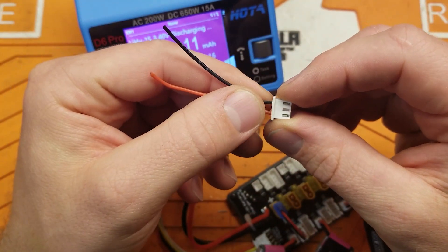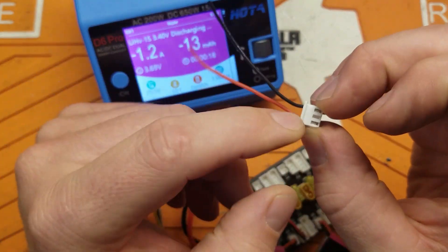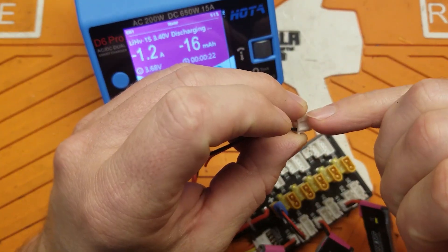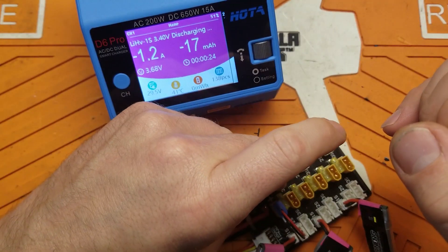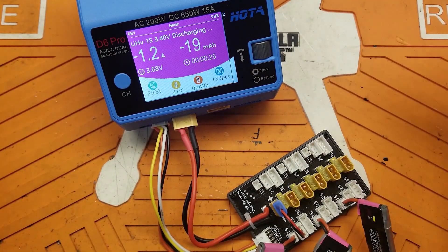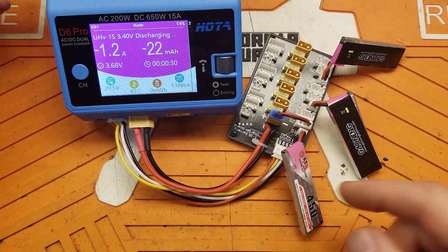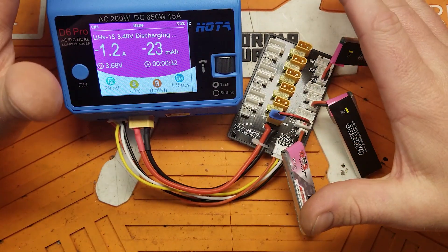If you have a lead like this, all you've got to do is push down these little tabs and move it over to whatever spot you need. That's it — pretty simple little trick.